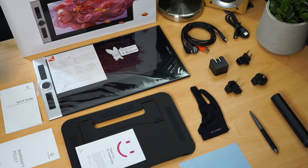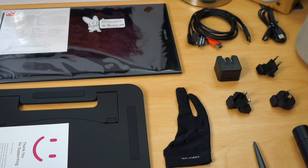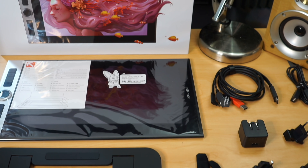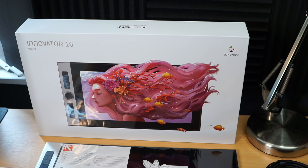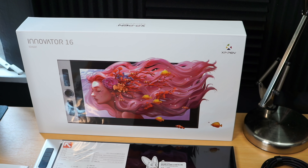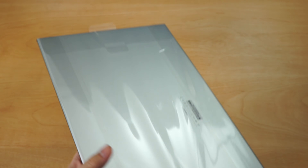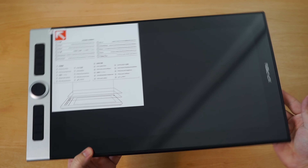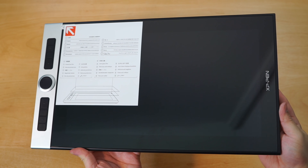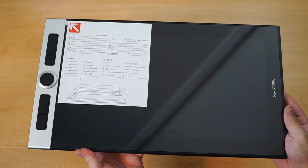As you might expect, with the exception of your own laptop, Mac or PC, you otherwise have everything you need to get going straight away out of the box other than just downloading the driver software. As for the XP-Pen Innovator 16 tablet itself, this thing is pretty slim with a silvered plastic finish on the back and the left hand side, while the screen side is housed in a black plastic finish with the XP-Pen logo on the far right of the frame.